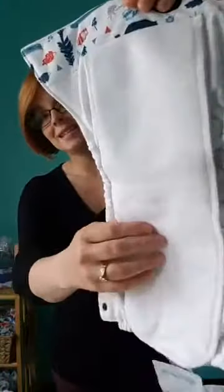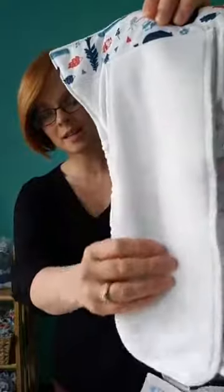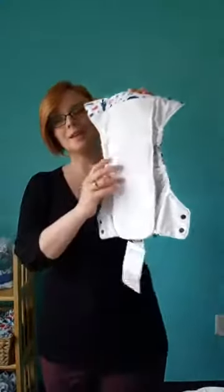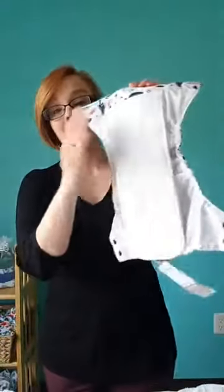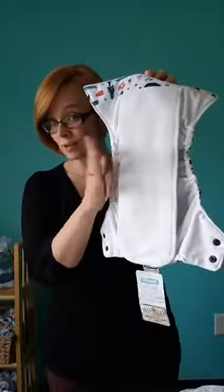This is not stay-dry. This is our hemp-cotton blend. This can go right against baby's skin — it's fine — but it does not have that fleece, so it's not stay-dry.